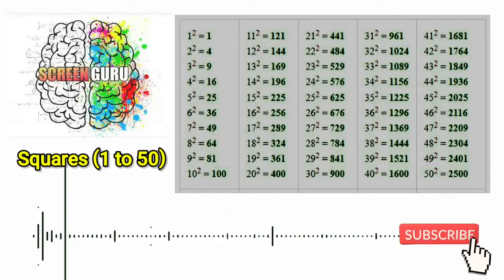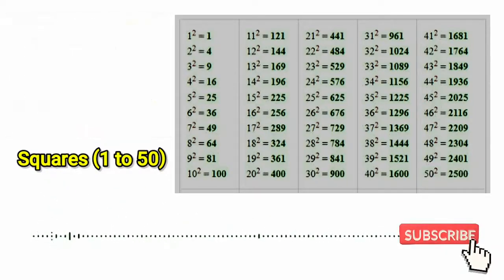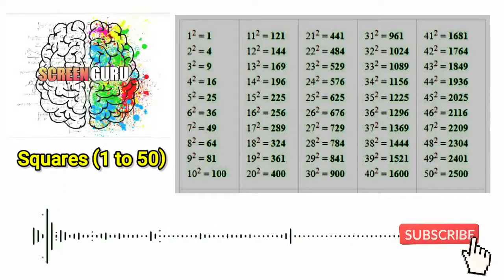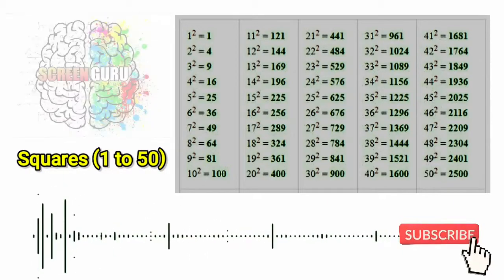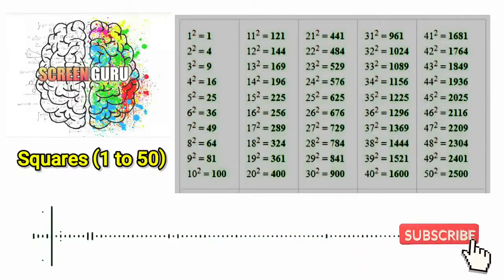32 square is 1024, 33 square is 1089, 34 square is 1156, 35 square is 1225,